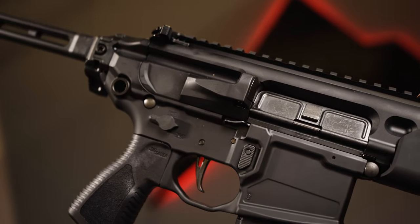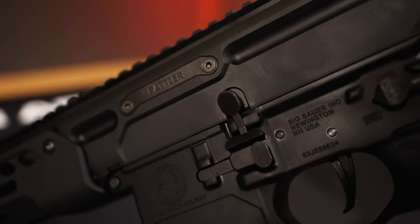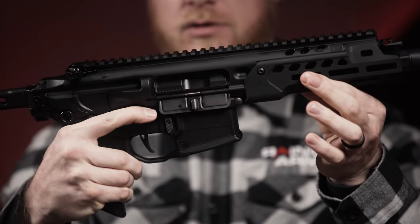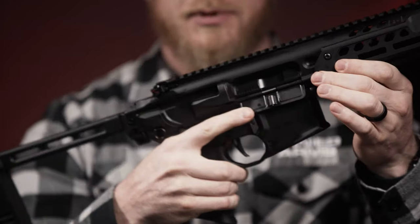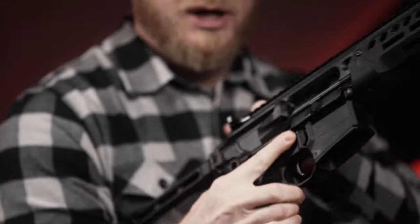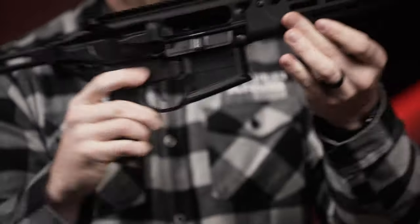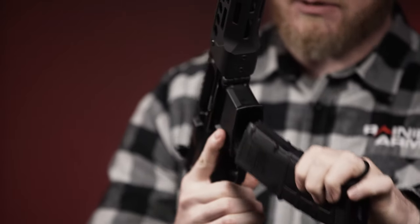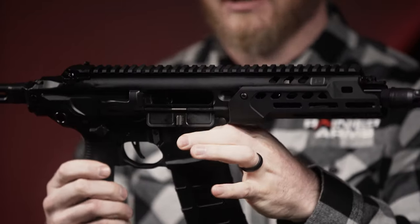Another big difference is the full ambidextrous controls. Right up here on top we've got a full operational bolt release that also works as a bolt catch — fully functional ambidextrous — as well as a magazine release and bolt catch release on the side.